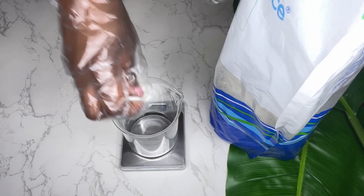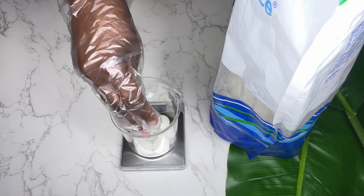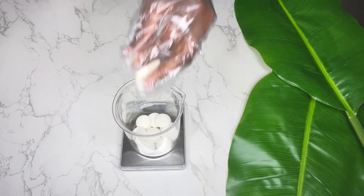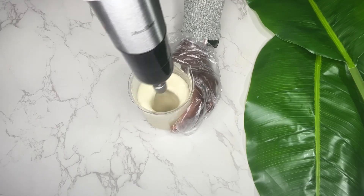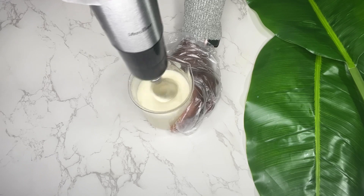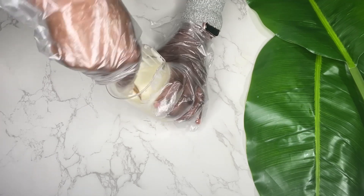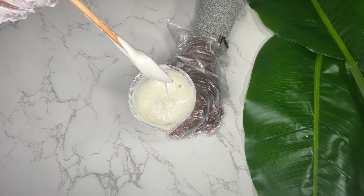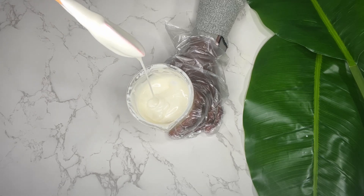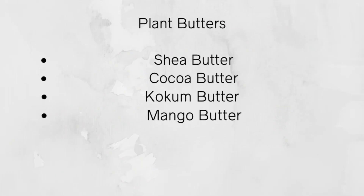So the next ingredient I'm going to mention is your plant butters. You use plant butters for so many things — your body butters, creams, lotions, face washes, body washes. There are so many to choose from, and it comes down to preference. Here's my list of common plant butters that I've used in my formulations.